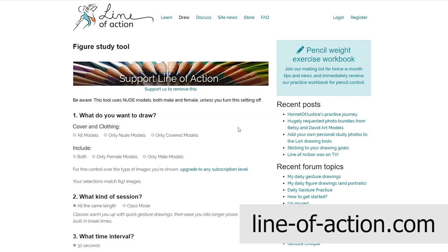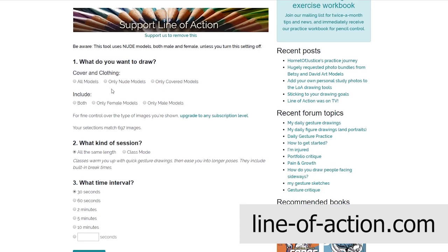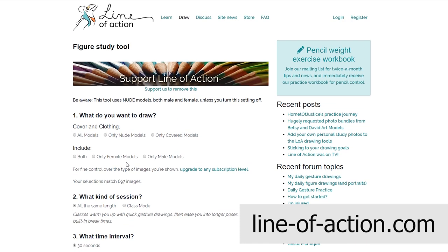Here's a look at the website — this is line-of-action.com, a wonderful tool. It allows us to set some parameters before we begin. We can choose to draw nude models or clothed models. We can include both female or male models, or choose one or the other. We can also choose the type of session: all exercises the same length, or a class mode with shorter drawings at the beginning and longer ones toward the end, similar to a traditional figure drawing class.